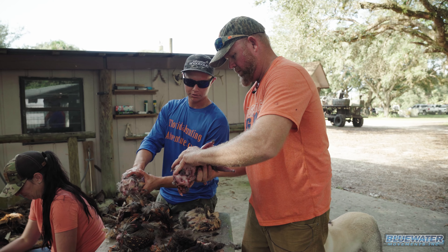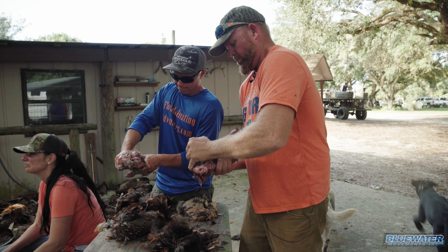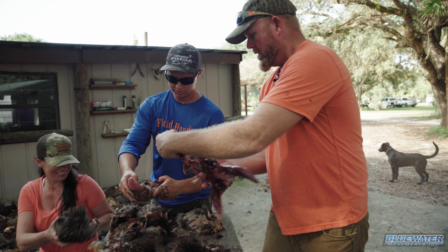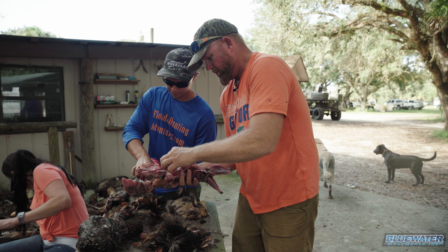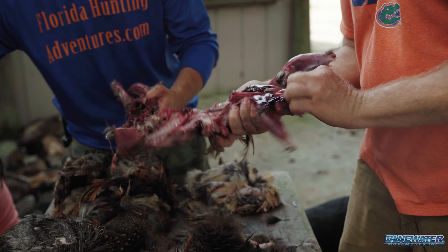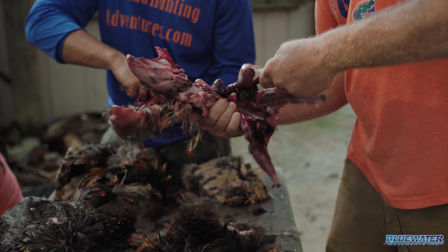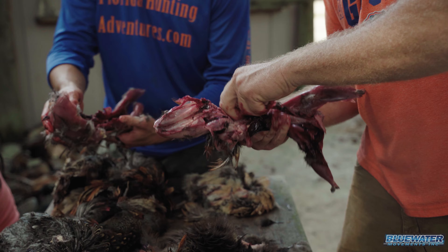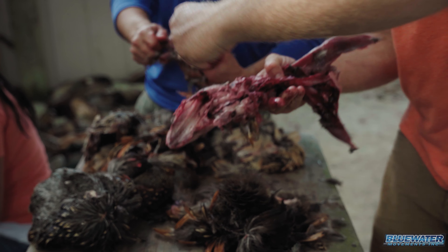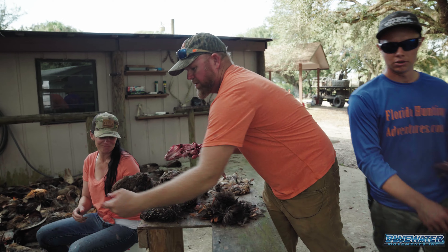And then we're grabbing all the guts — everything. Start from the back, work your way forward. Clean them out. Once we put them in the water, we'll wash all the blood and everything else off. We're just trying to get all the guts out — should look like so. Anything else we need to get out of there? Got some of these feathers. And we're gonna go straight in the bucket of water with them. Nothing to it.